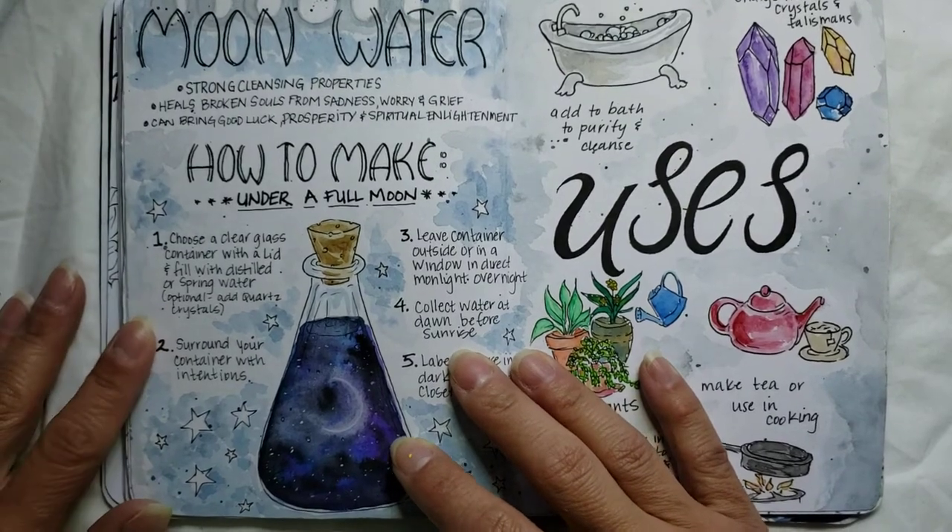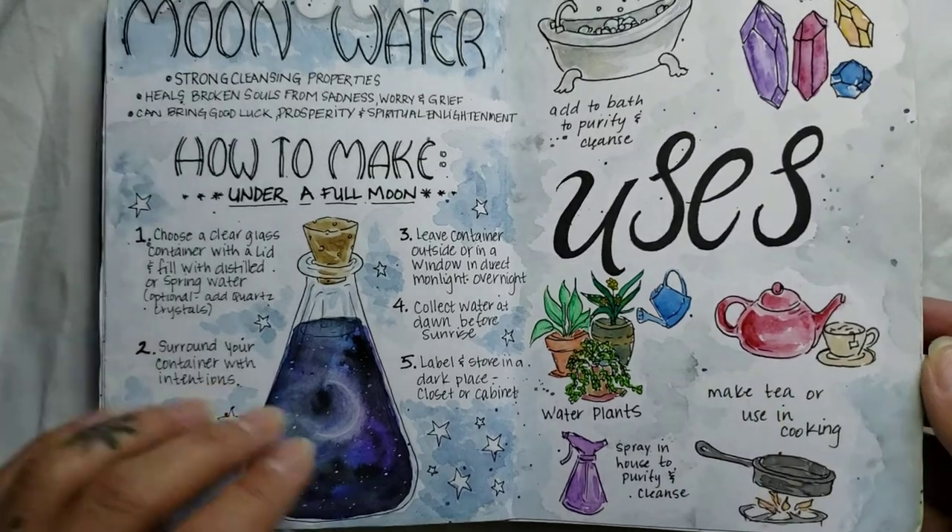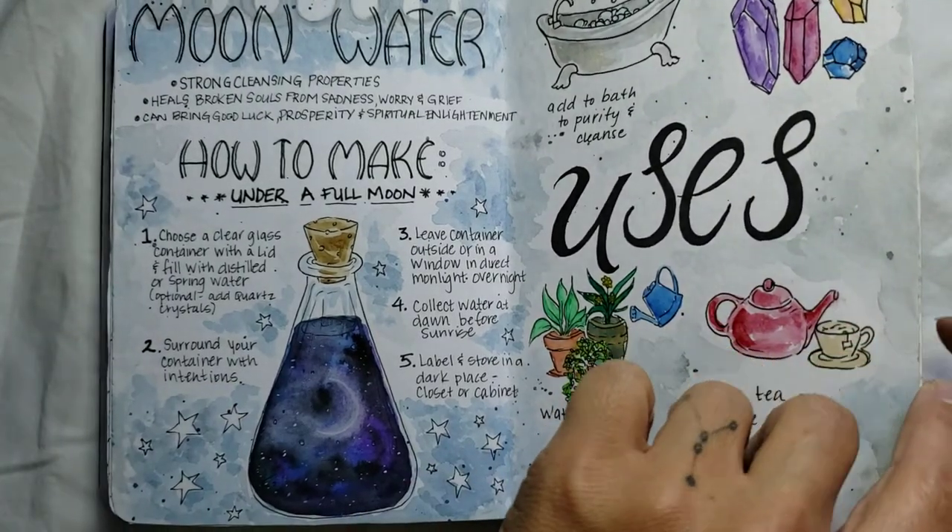This is a little guide on making moon water — how to make it, what you use it for. Watercolor again and fineliner.